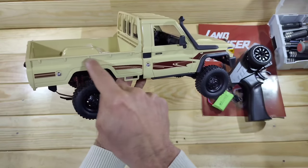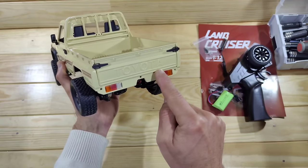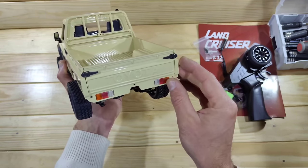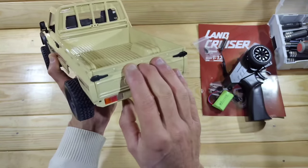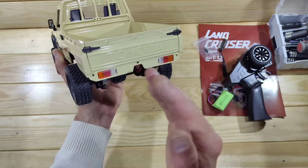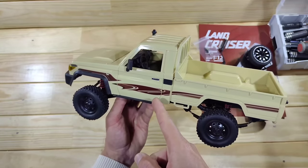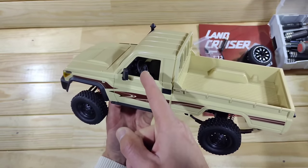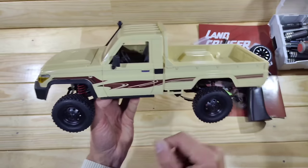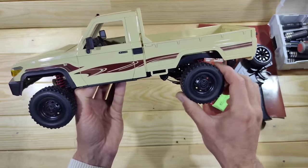All around the rear bed you'll find some fake latching points. At the rear of the car you can see the Toyota branding — I really like that. The tailgate can be opened, which is pretty nice. The lenses I painted because straight out of the box they were all clear and I don't like that. Unfortunately the doors don't open, but you'll find a very nice interior inside. The wheels are pretty nice but the tires are a bit too stiff in my opinion.